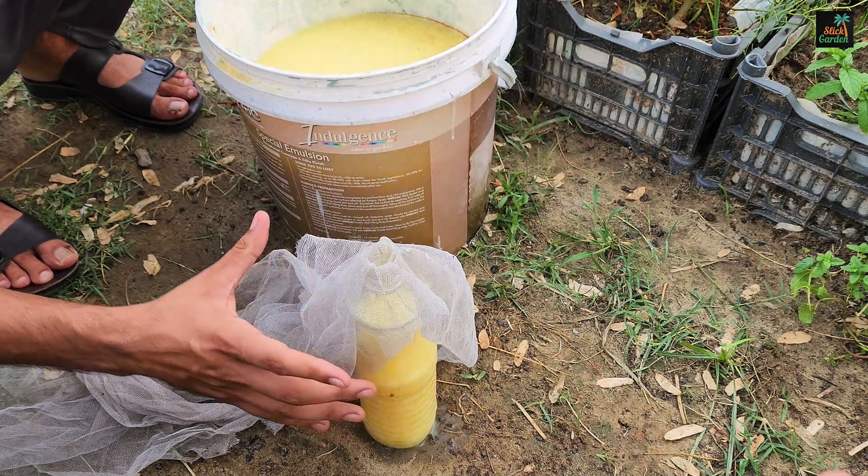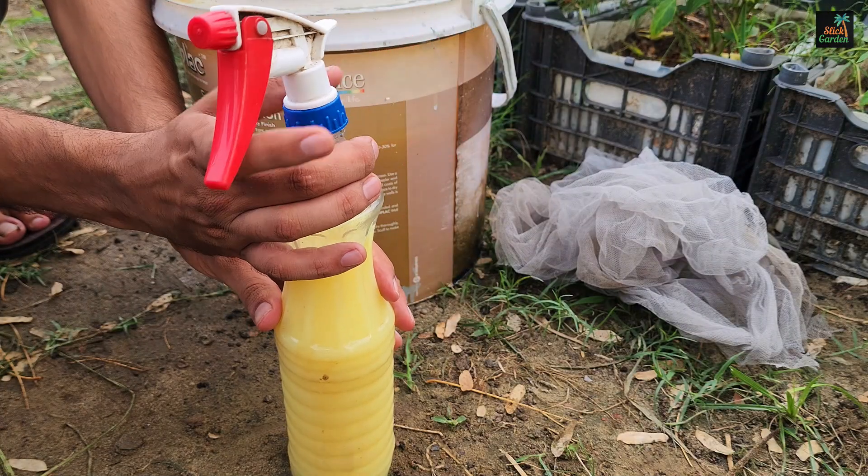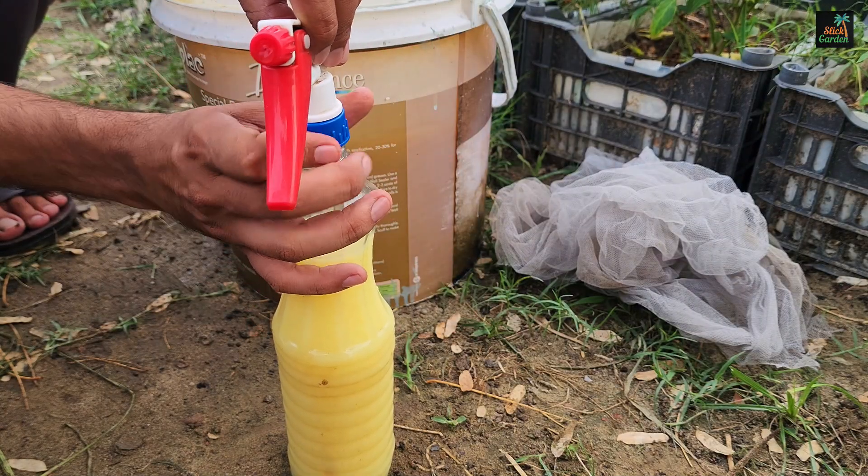When applying the spray, ensure that you cover all parts of the leaves, including the tops and bottoms, to provide comprehensive protection.